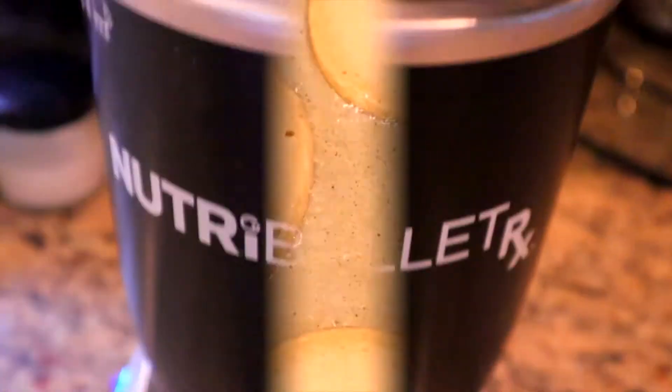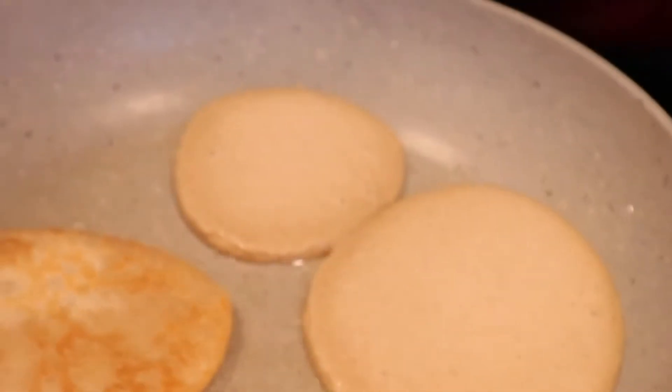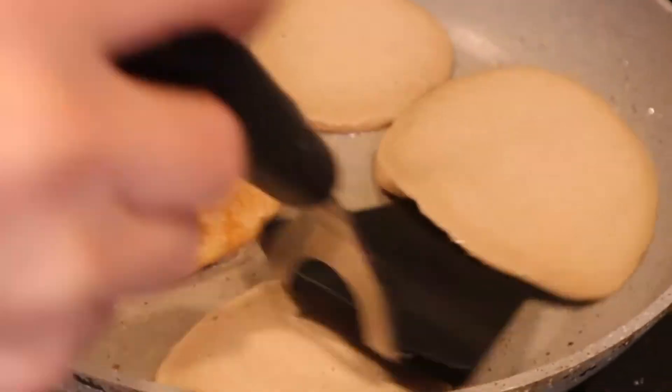Put it in a NutriBullet, or you can use a blender or a food processor. First I coat the pan with coconut oil and then I pour the mixture in as little pancakes — sometimes I do big ones, depends what kind of mood you're in. I cook it at low to medium heat and wait until those little bubbles start to appear at the edges of the pancake, then flip it.